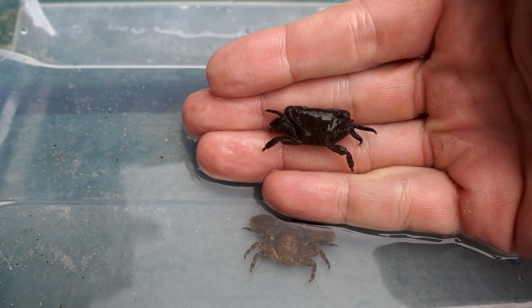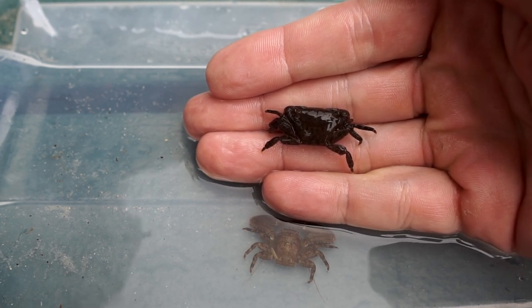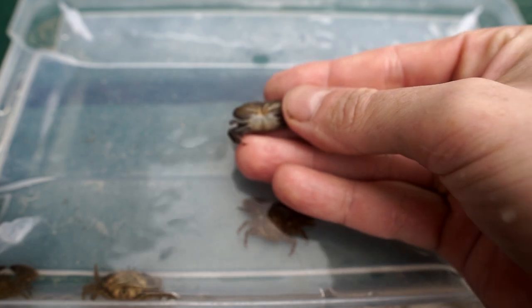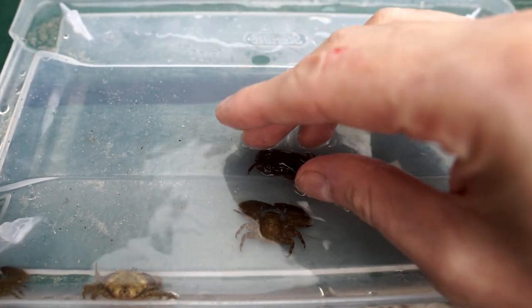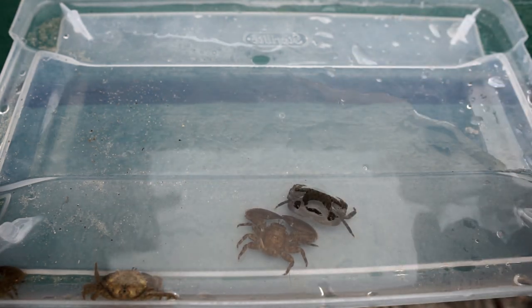And this one is some sort of rock crab - I don't know what it is. If anybody knows, let me know. It almost looks like a tree crab, but obviously it was underwater so it's not a tree crab.